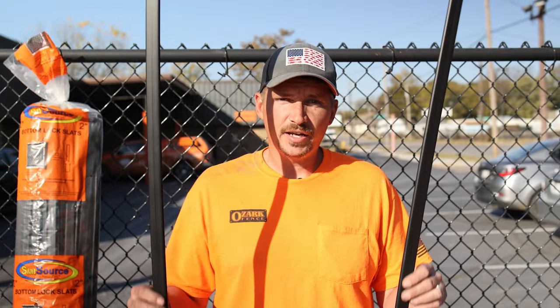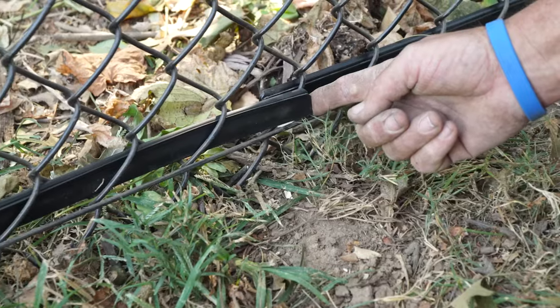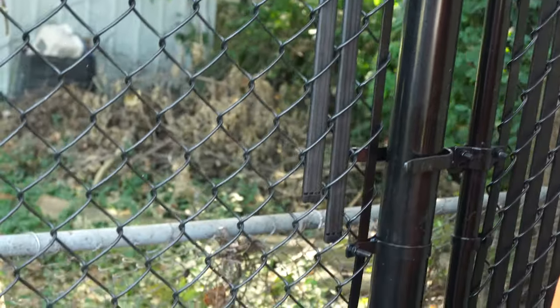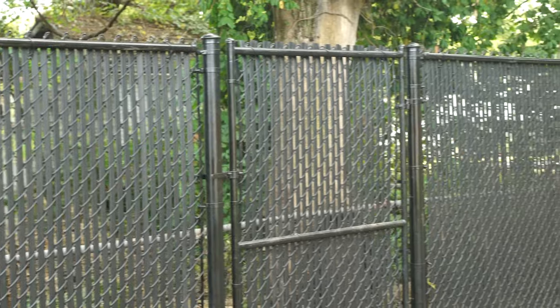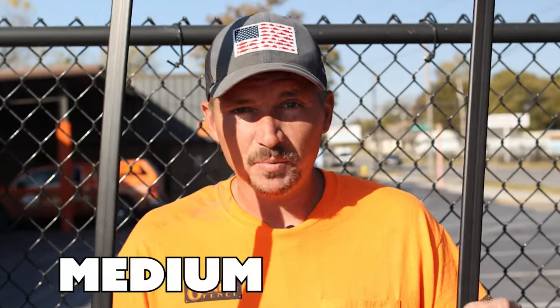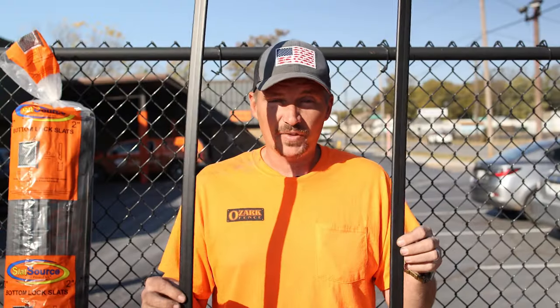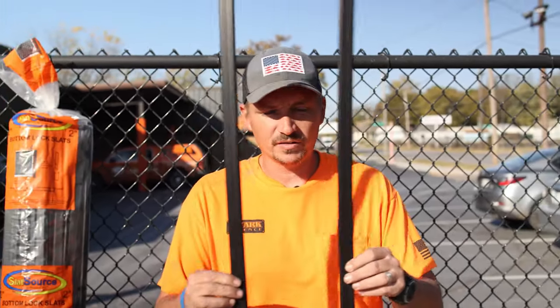Number one, we have privacy slats. These are super easy to install, and they do a relatively good job at providing some privacy — I would rate these at maybe a medium privacy. They come in all sorts of colors, sizes, and shapes. Some actually offer a little bit more privacy than others. These are just the standard ones we have as an example, and they're only for chain link.